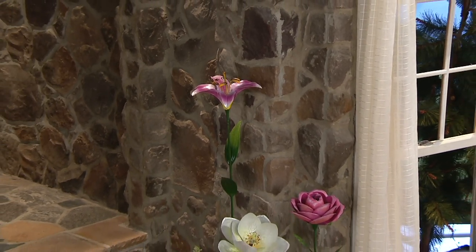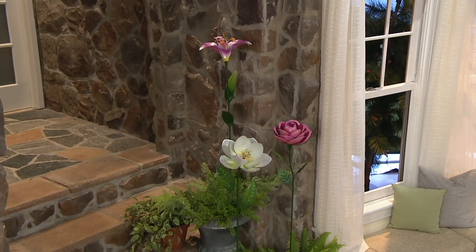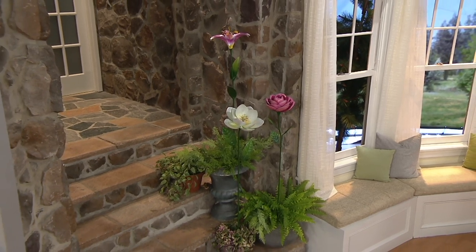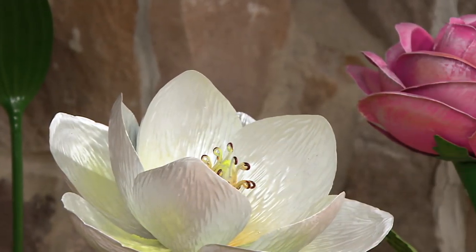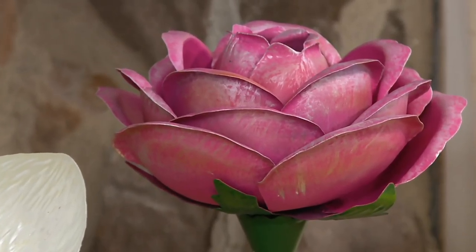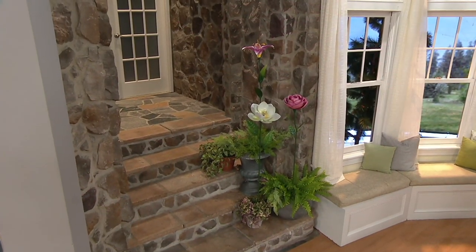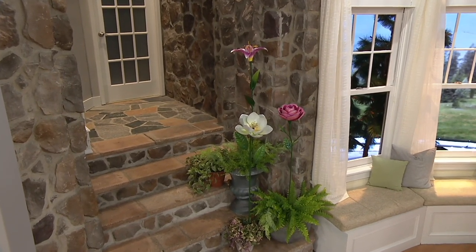That pink rose is just like a fairy tale — like a cabbage rose. Look how it looks against the stone there. I have them in three different pots. Use them at different heights. I use them on the steps and it really gives three different levels of a unique, distinct, beautiful look. That rose — I just keep going back to the shades of pink in this sculpted cabbage rose. It's so, so pretty.